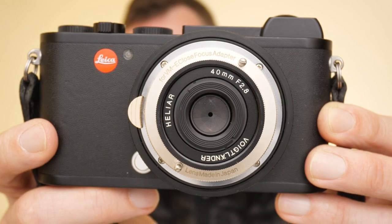Today we are looking at the Voigtlander 40mm f2.8 Helier. Hi guys, welcome back. Matt Osborne here. Back in the studio today after being on location last week. Today we are talking Voigtlander lenses.